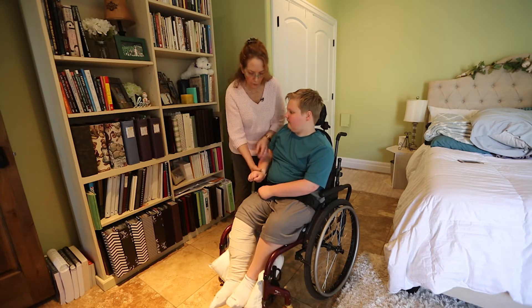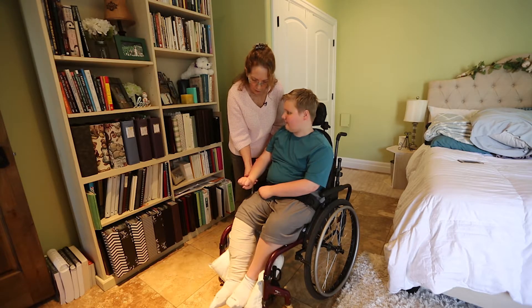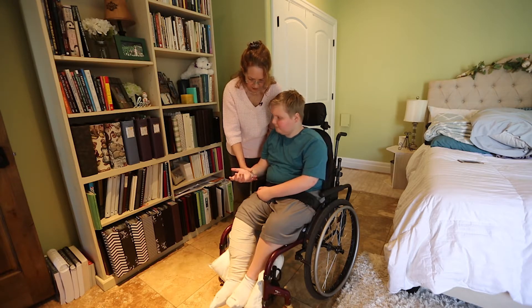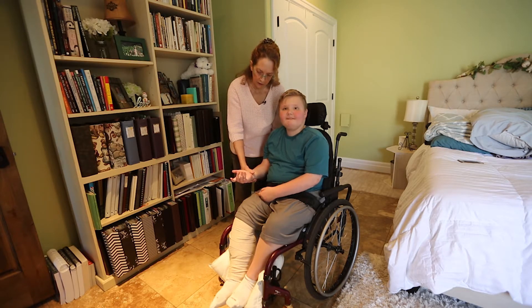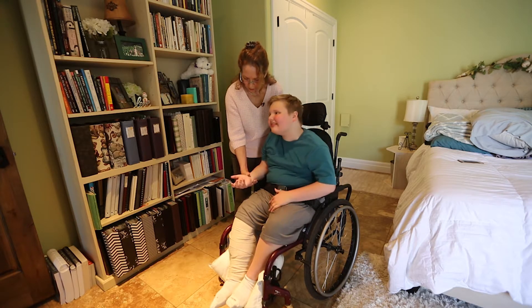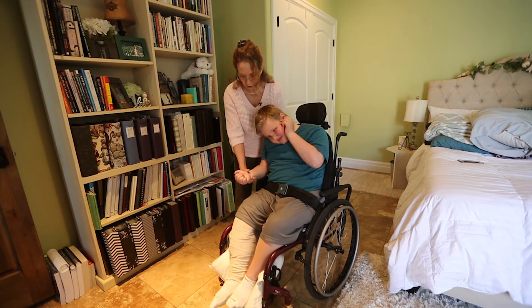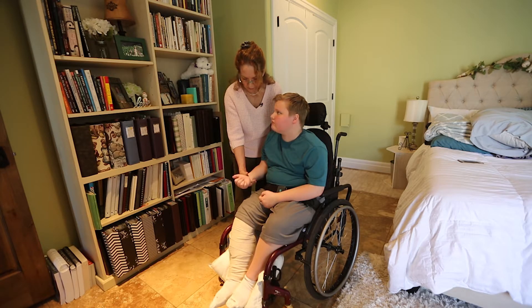Now we're going to do the forearm. This is pronation with palm down. Can you turn your palm up? I'm going to keep the elbow in at the side so we don't get any shoulder motion, and then just hold him where he's comfortable — we're at the end of his range of motion. We hold for 30 seconds and then relax.